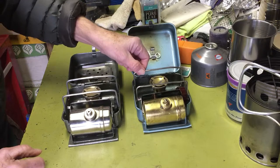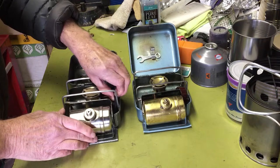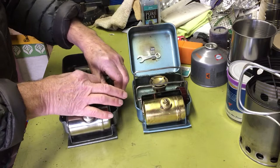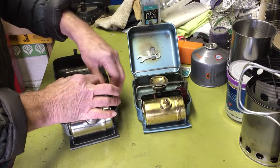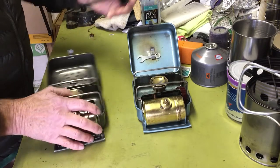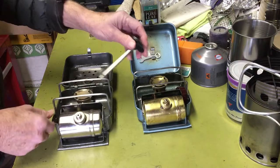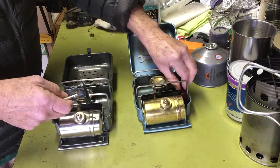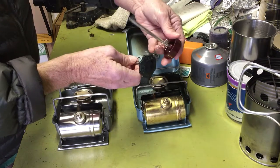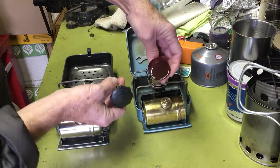These pot stands look like a little bit thicker gauge wire. It came with a similar-style control valve handle, although this one on the Russian stove is a little bit nicer material — looks like Bakelite, a better grade of Bakelite. Much nicer design.